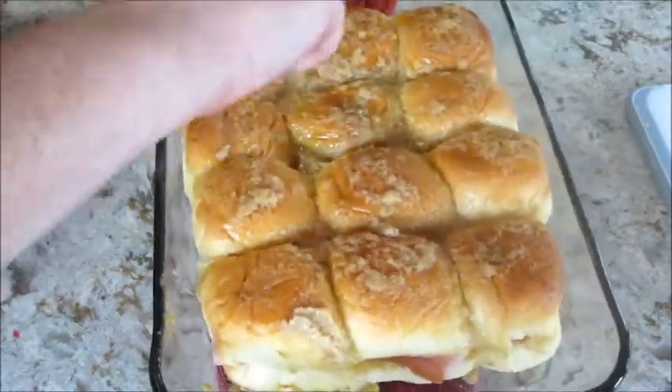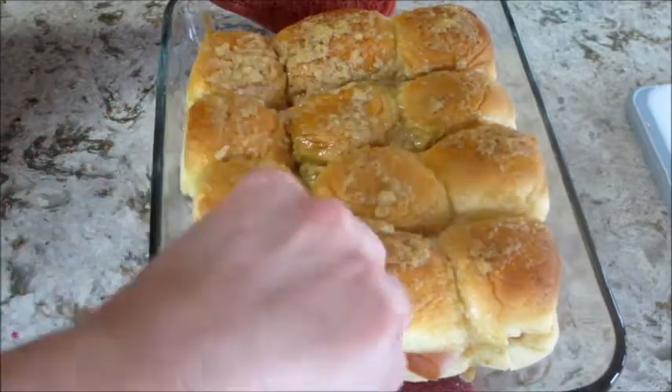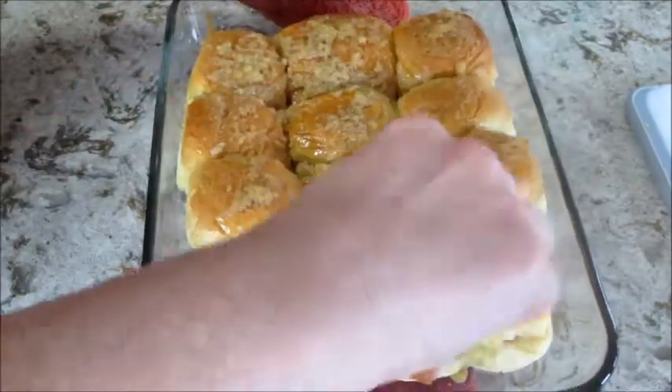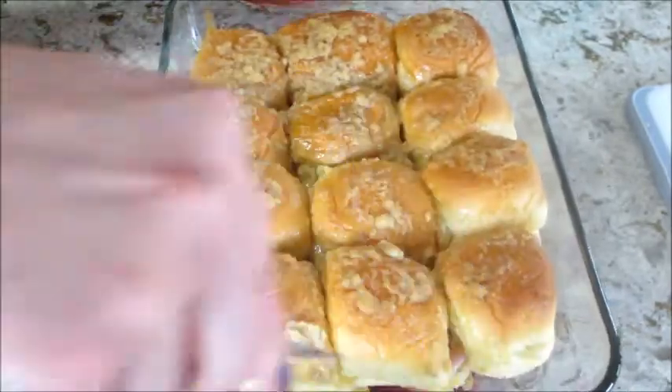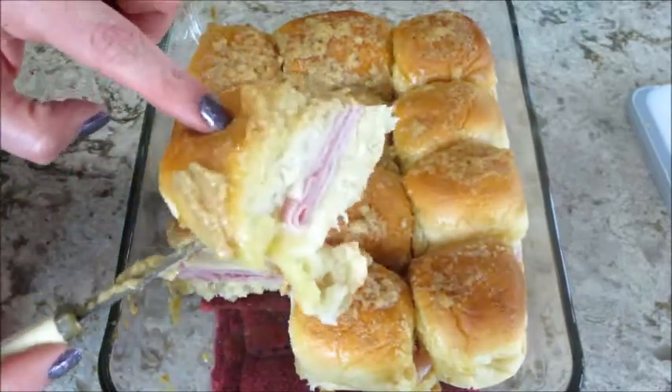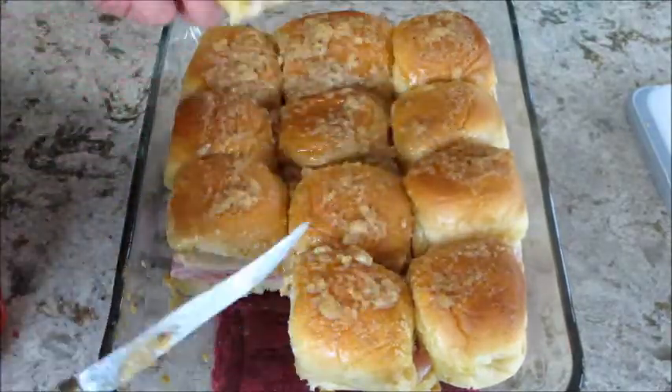This is what it looks like when it's done. Most of the mixture soaks through, but there is some onion powder and mustard on top, and it's just super good. It's so easy to make and it's a really good recipe for a lunch or a party appetizer. I'll put the full directions and recipe below, and as always, thank you so much for watching — bye guys!